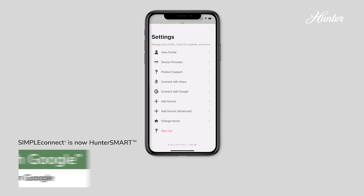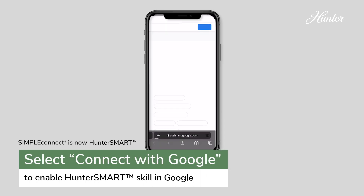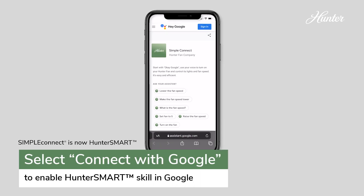Under Settings, tap Connect with Google to enable the Hunter Smart skill in Google. Follow the prompts on the screen to finish setup.